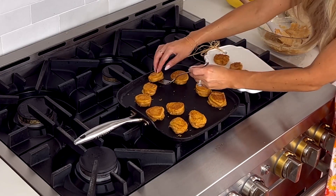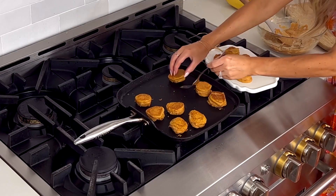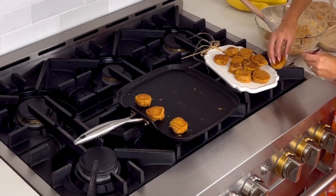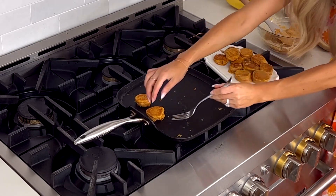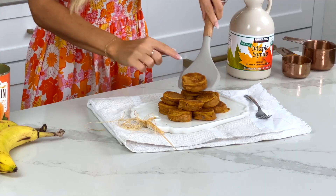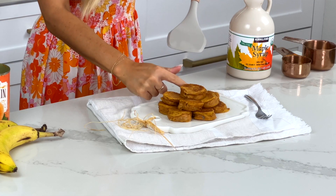You hear the sizzle — these are going to be so good! Once they're fully cooked, transfer them to a serving dish. They're golden brown and you can smell the pumpkin spice. Depending on the size of your banana, you'll get about a dozen slices per banana, and the batter makes enough for two to three bananas.